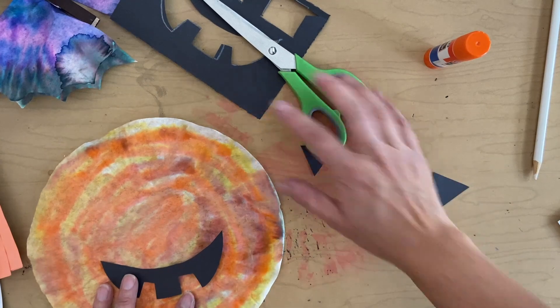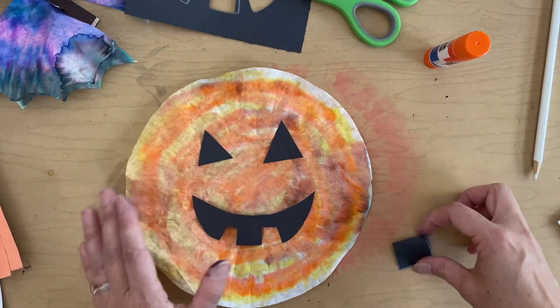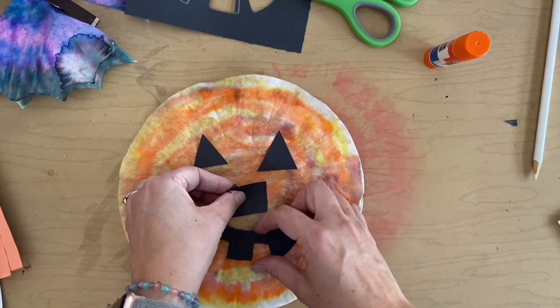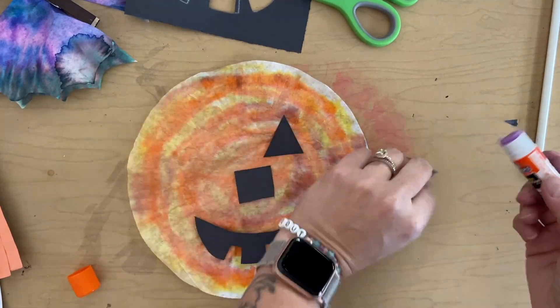Now I'm going to lay it out to make sure that I like everything. I've got my two eyes, my nose, my mouth. And now I'm going to use my glue stick and glue them to my coffee filter. Easy peasy.